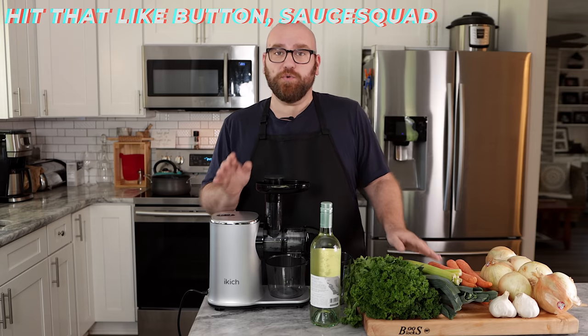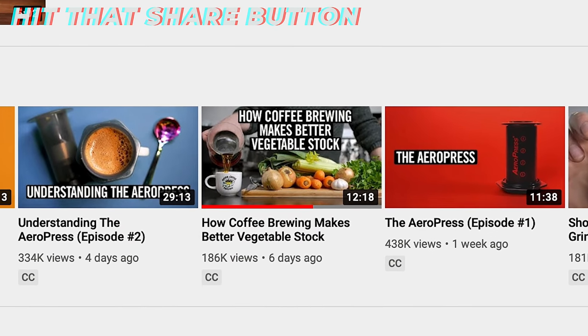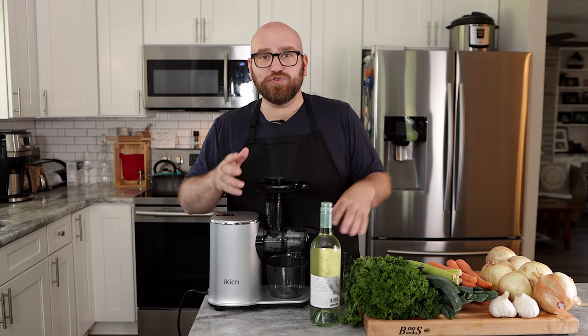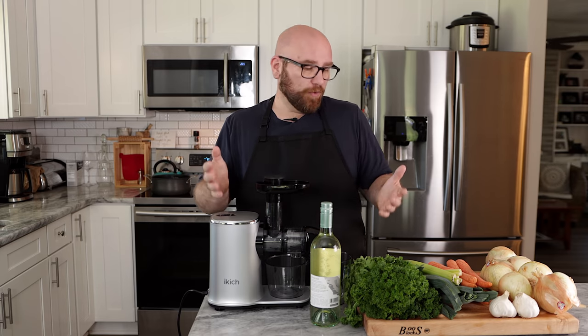I just got done watching a video by James Hoffman where he turns a bunch of veggies into a veggie stock, not by the traditional method, but by juicing them. This method seemed to produce a tastier, albeit different veggie stock than what you would normally be used to, where you would just roughly chop up a bunch of veggies, throw it into a pot of water, and boil it for a while.